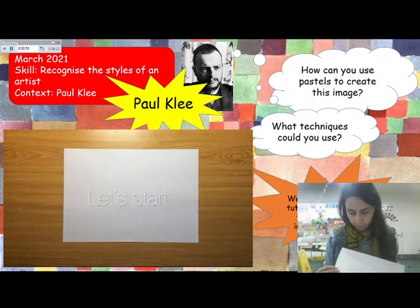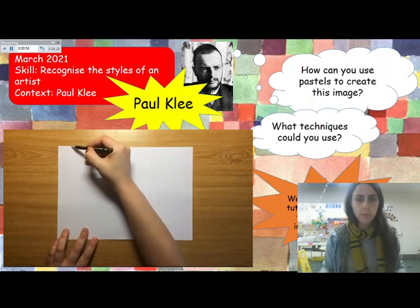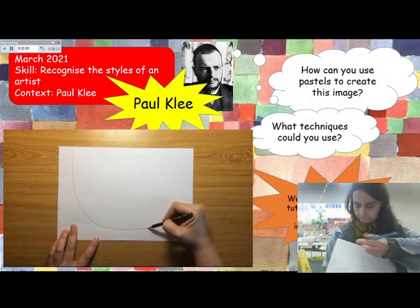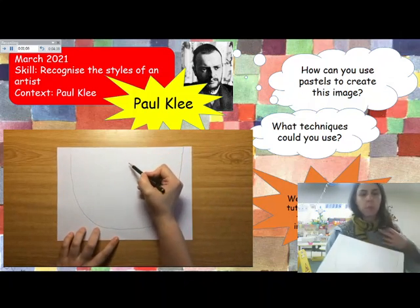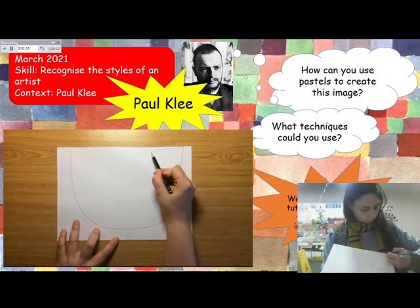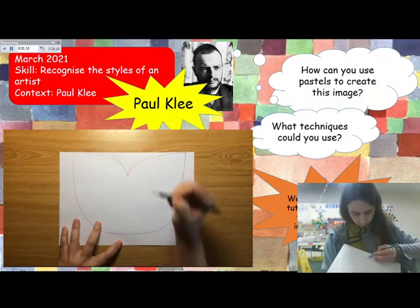We are going to start by drawing a big U shape on our paper. It has to be very, very big — that is going to be the face of our cat. Right in the middle we're going to draw the two ears: two curvy lines that meet right in the middle of the paper. Those are our two ears.